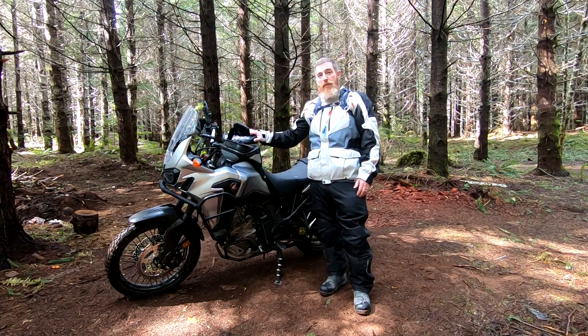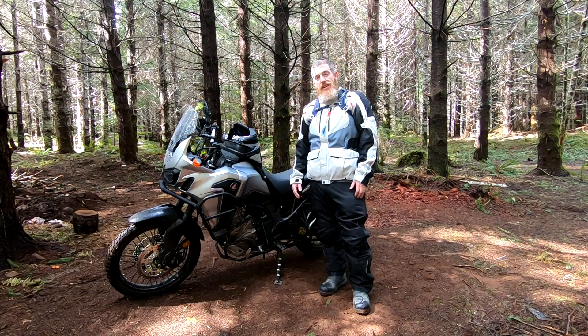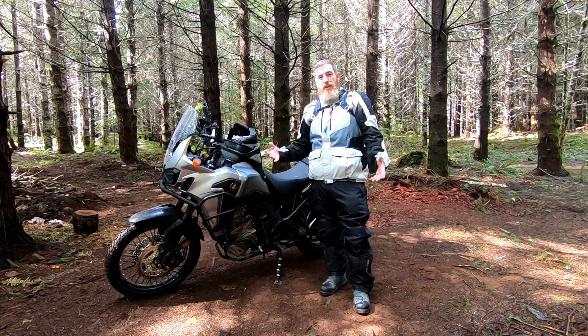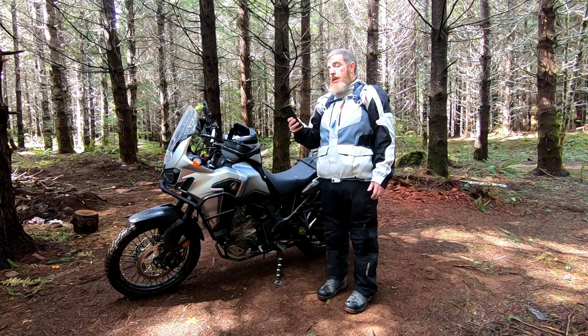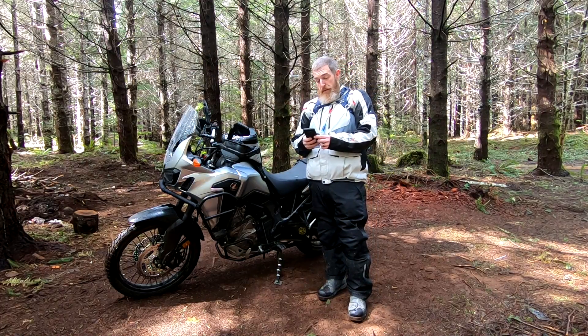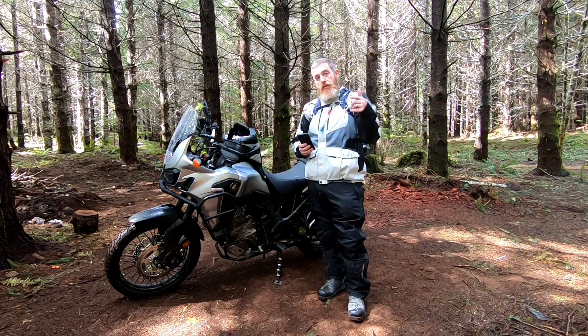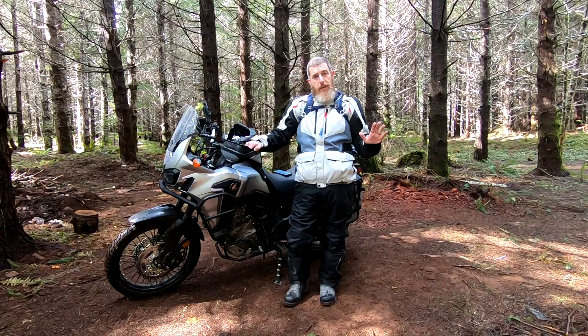Big thanks to Mike, the guy that owned this bike before me. He did a fantastic job setting it up with basically everything that a guy could want on a bike like this. It's really well equipped and I'm stoked that it has all the mods I would have wanted. I was able to pick up a bike pre-modified to basically exactly what I wanted. Here in no particular order are all the mods that have been done to this motorcycle.